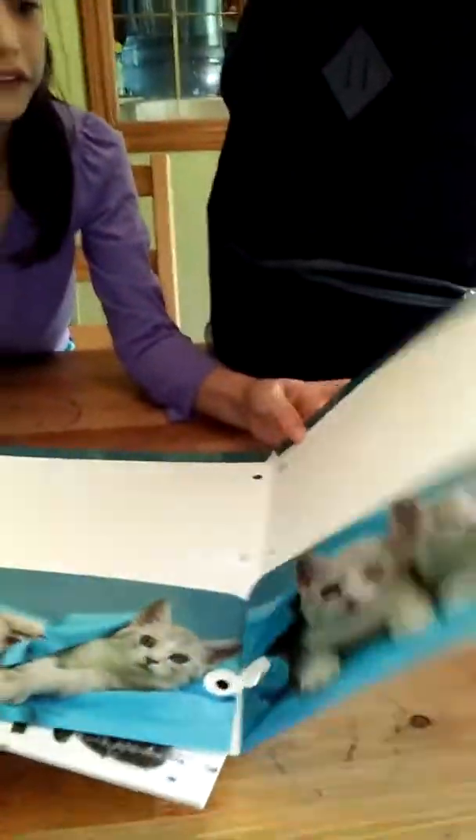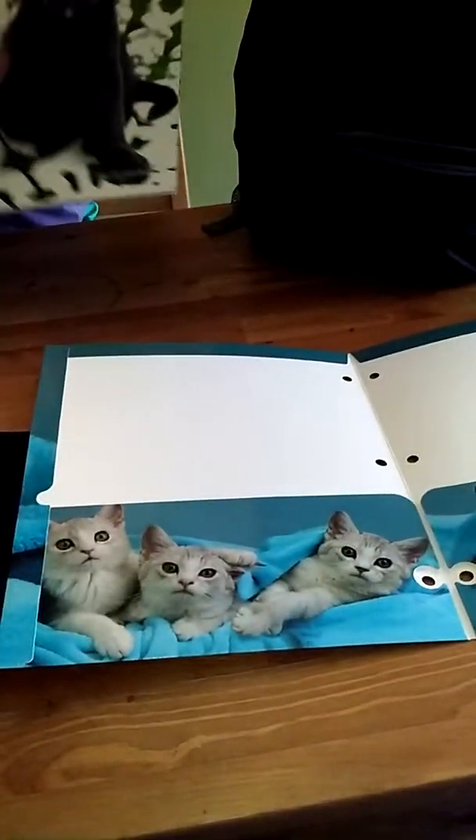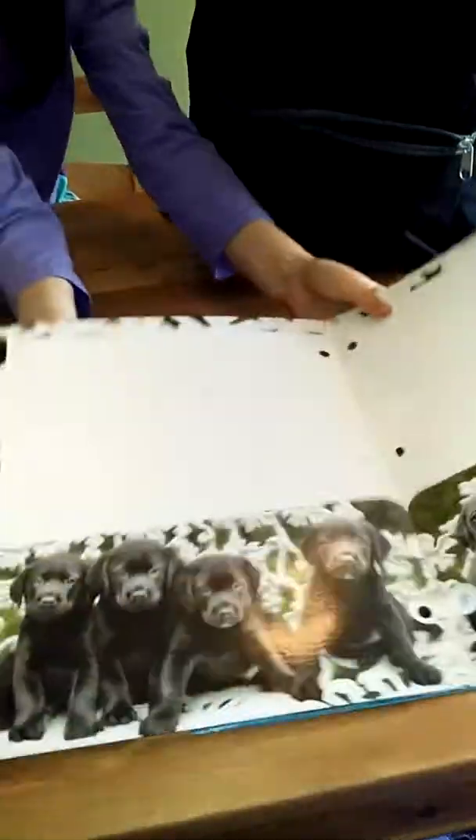This is what it looks like inside — same as the dog one, but with dogs.